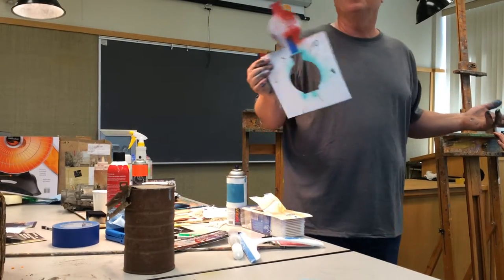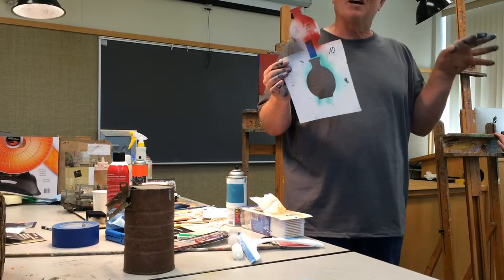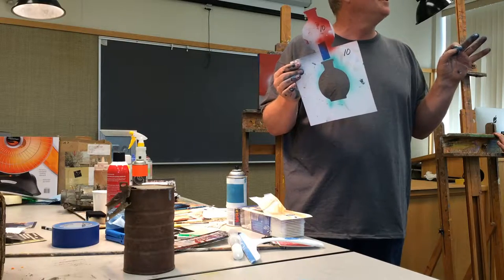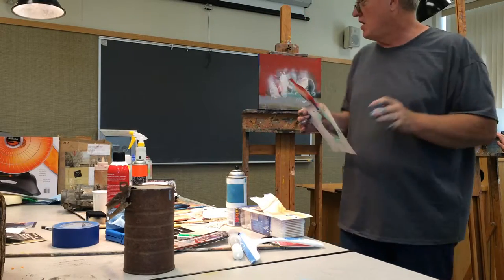I think I didn't complete my thought yesterday in drawing. The one thing that got me more doors open in my career was my ability to draw the figure, and draw it quickly.